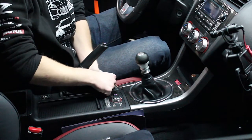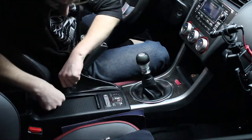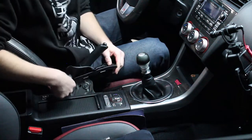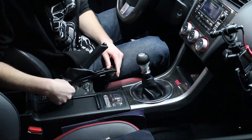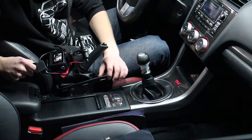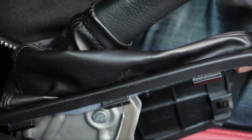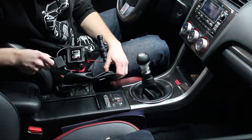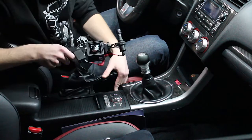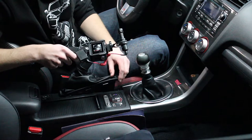Next step is to pull up on the e-brake boot. I know that can be a little bit discouraging because it has a lot of resistance. As you can see, it has three clips that pull straight up and it takes a little bit of force, so don't be scared to pull up on it — taking interior parts can be scary sometimes because of breaking plastic pieces. Then there's an old Phillips head we're going to take out so we can push back this console piece.